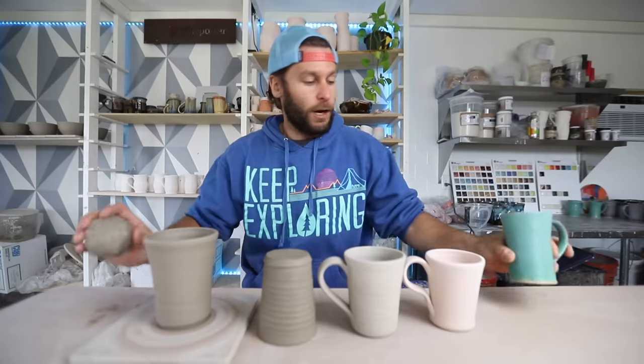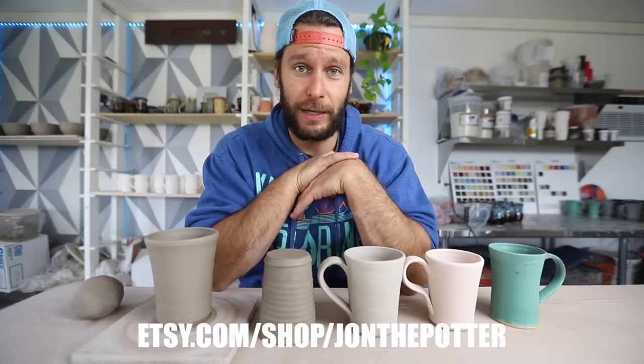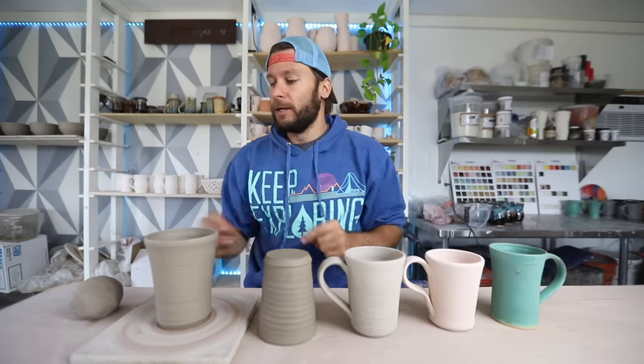If you're new to this channel, we do pottery videos, business videos, and fun videos about my life. We do a sale about once every month — our next sale is May 11th at 6 p.m. if you want to join us. Alright, let's get into this video.